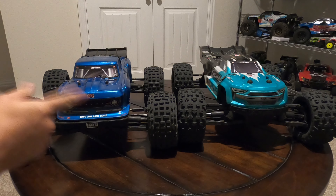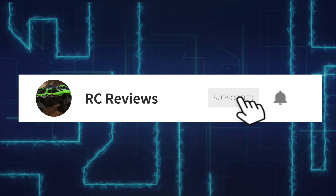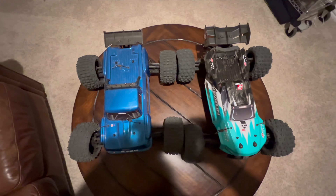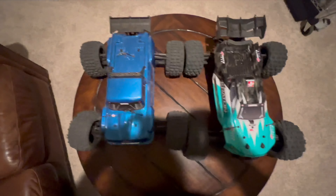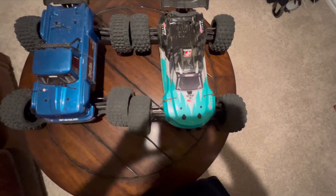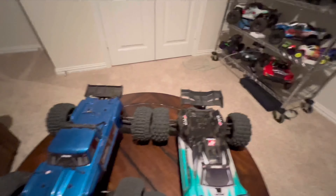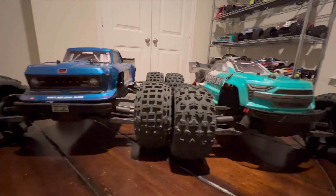Let's take a look at these two trucks side by side so you can get a good idea of how they compare in size. The Outcast is here on the left and the Creighton on the right. These two trucks are the same width, however the Creighton is longer — it does have the longer chassis. The Creighton also has a bigger wing in the back, while the Outcast has a smaller wing. At ground level, the Outcast is slightly taller than the Creighton, though not by much.